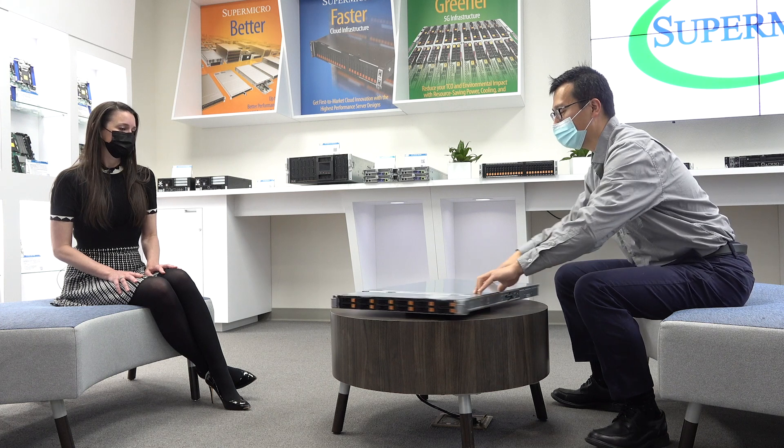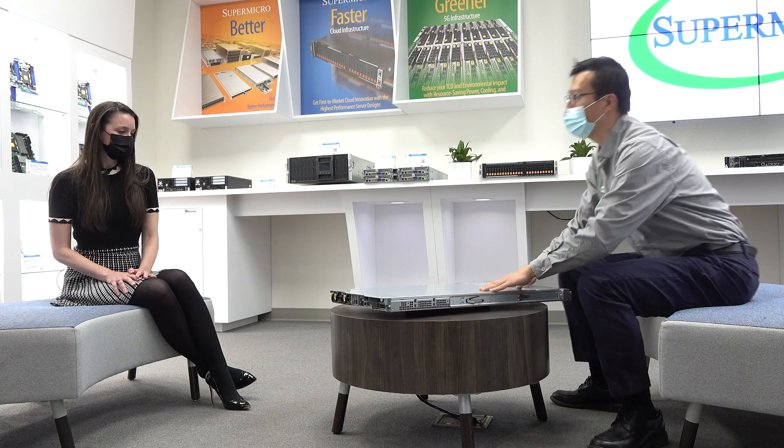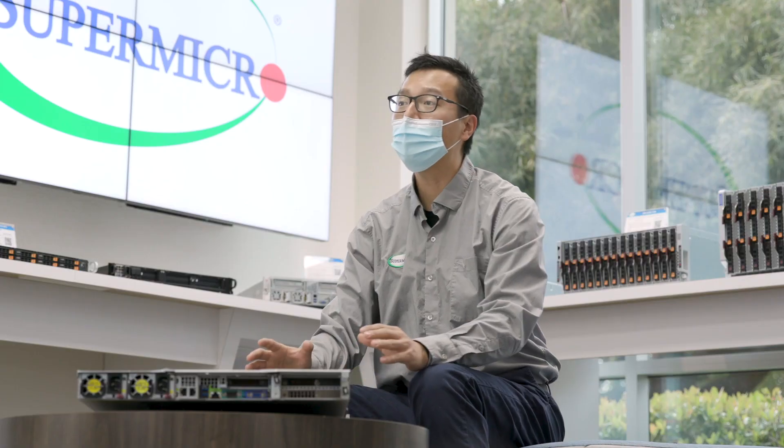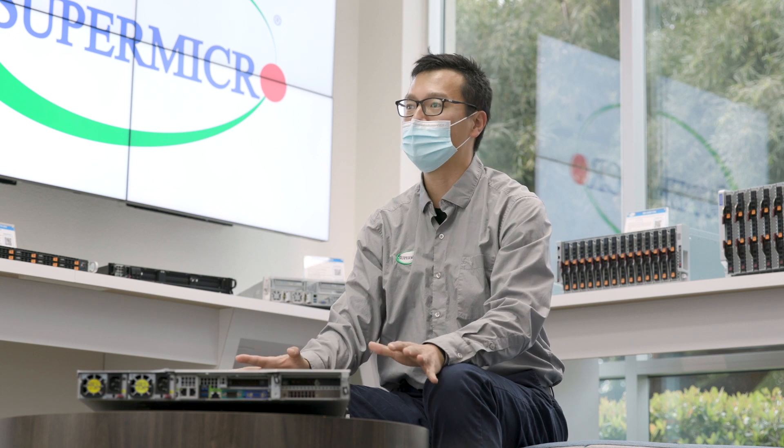Let's look at the rear of the server. In the 120U TNR, we have four PCIe slots in the rear total. Two of them are x16 from CPU1, and the other two are also x16 from CPU2. All of them are PCIe Gen 4, so customers can enjoy PCIe Gen 4 speed for networking cards, FPGA cards, and all other cards.